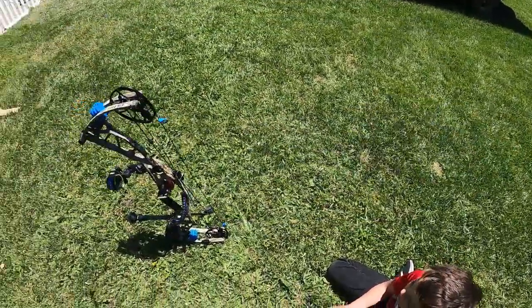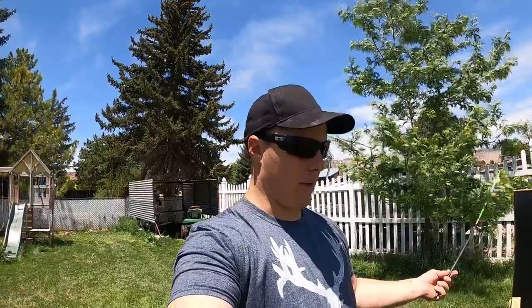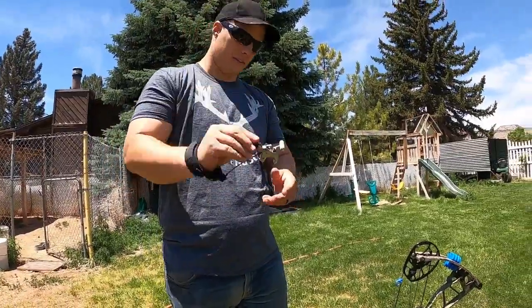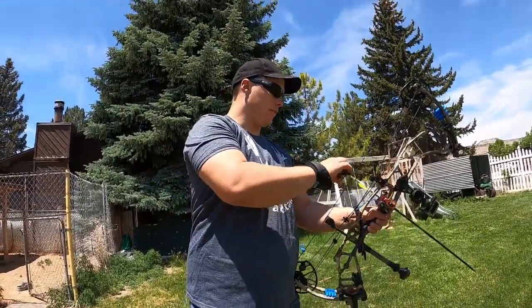We've got blazer vanes and a couple of different field tips we're going to try out. I don't think broadheads are going to make much difference — if anything a broadhead will slow down faster because there's more surface area and more cutting area, so the mat is just going to slow it down more. Let's find out if these backstops everybody's building are worth it. We'll start at 20 yards — I shoot a thumb button style release from Stan. Let's give it a try.